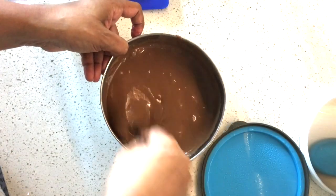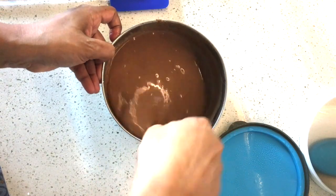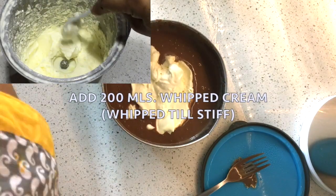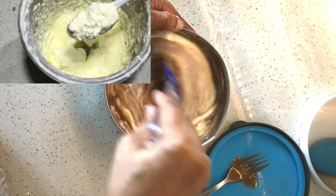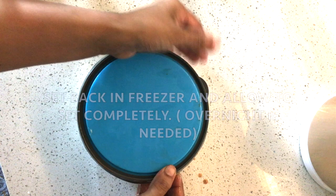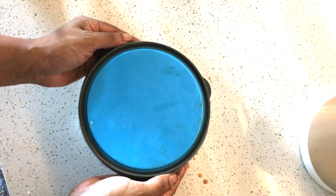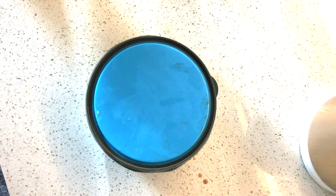We add 200 ml whipped cream. Let's put the ice cream in the blender and add 200 ml whipped cream. Let's fold the ice cream in the blender and mix it completely.